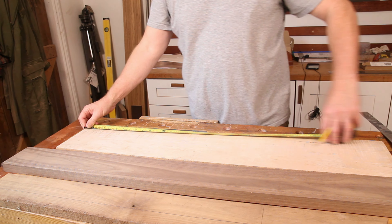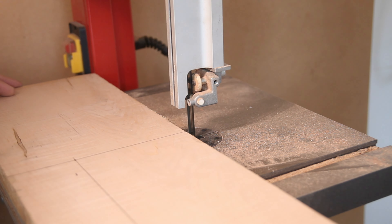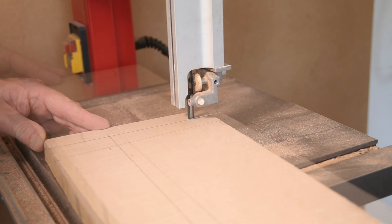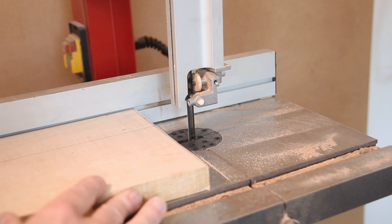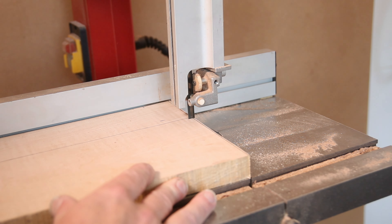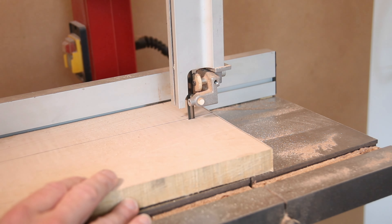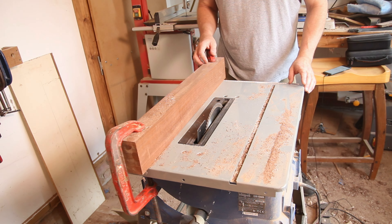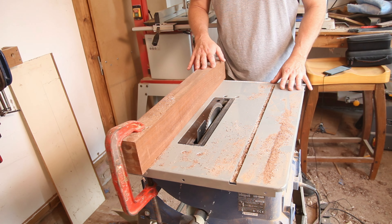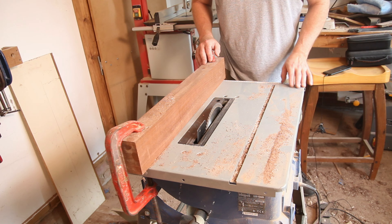So I'm going to cut it back. It's clear that the bandsaw blade is past its best and it's just wandering all over the place. So I've broken out the table saw — I'll get everything dimensioned down as close as I can on this and then we can get it through the planer to get it down to its actual dimensions.